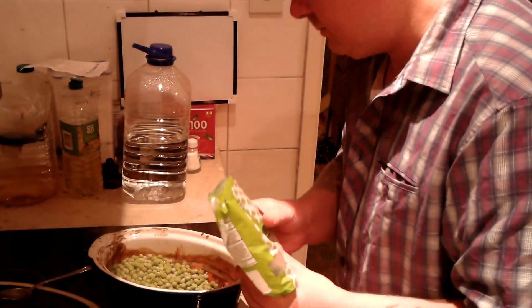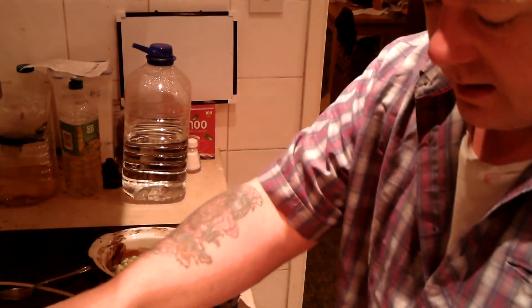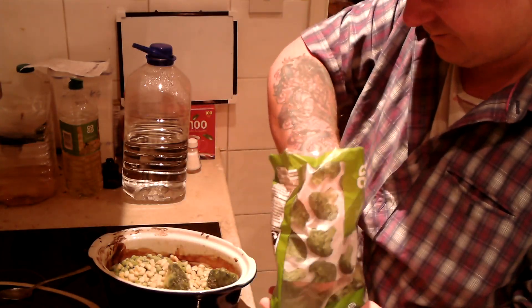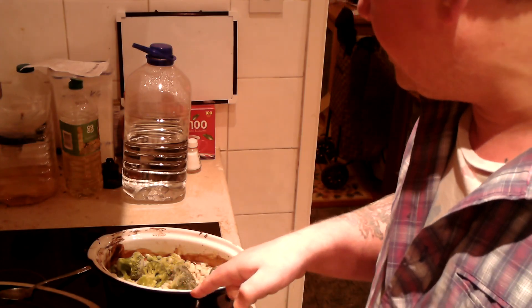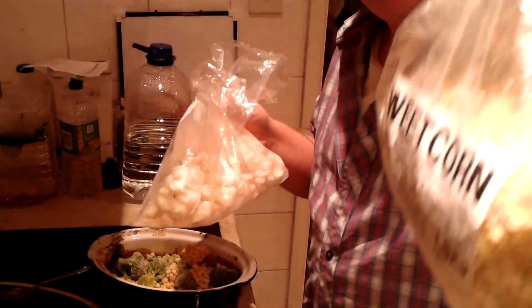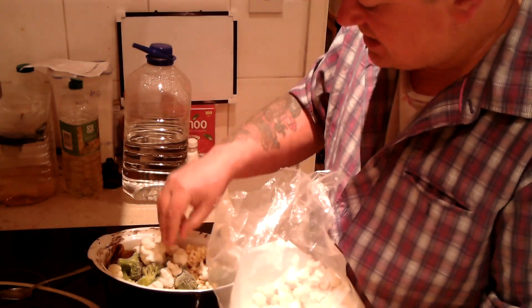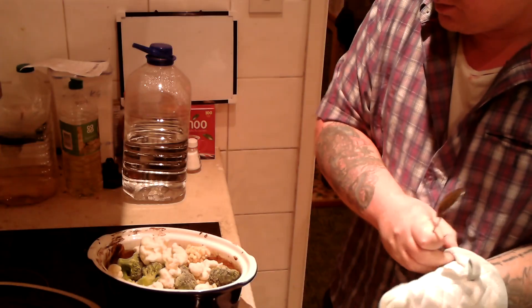Now I'm going to pour in some frozen veg. Some frozen peas — that was a lot. And some sweet corn. There's not a lot of sweet corn, but I have another bag so I'll put some of those in. Some broccoli — put some broccoli in there. And I might put a little bit more sweet corn from this big bag I've just opened. And now I'm going to put some cauliflower. This is where all that extra juice comes in, because it's going to need some juice to cover all this frozen veg.